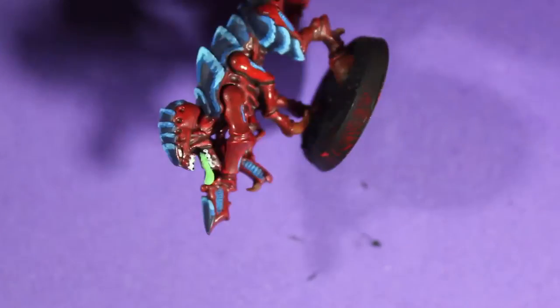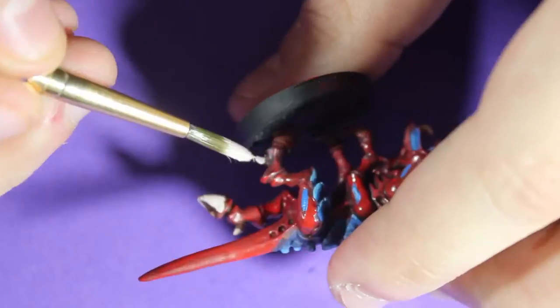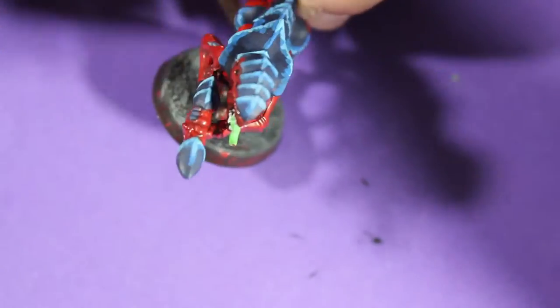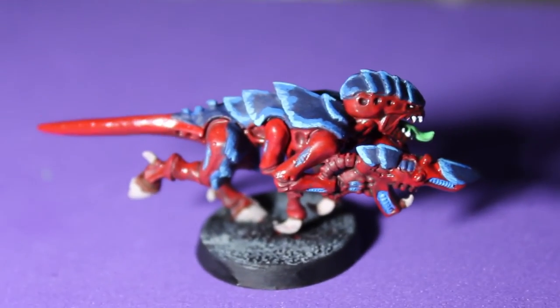Now I took some brown and painted the hooves, talons, and any claw I saw on this Tyranid. Then I added green for the tongue — the tongue looks really nice with the green. Now I'm adding a 75% white and 25% brown mixture onto all the talons, dry brushing the base gray, and going over the edges of the base with black.